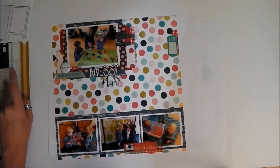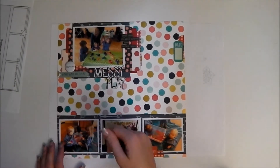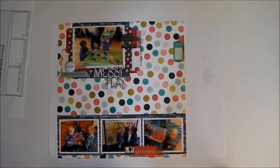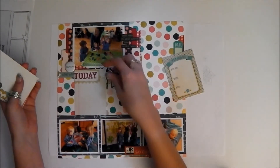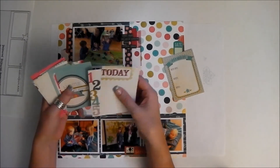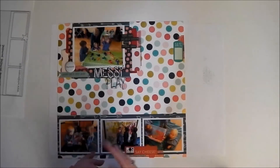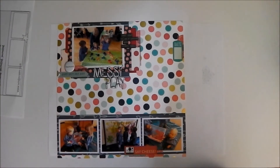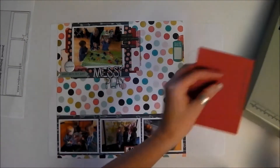I'd like to get some journaling in. I think this background paper might be a bit hard to write on, especially because it's got the gold foil and I'd have to use a stick writer the whole time, which I don't always like to do. So I wonder if I can find a journaling card that will fit — or I might cut something up into strips, actually, that might be a better option rather than use journaling cards. I can easily write on red card and it ties the colour scheme in really nicely, so I'm going to cut those into different strips.